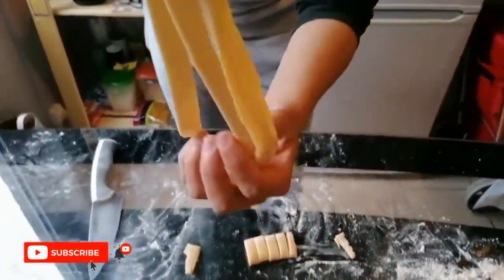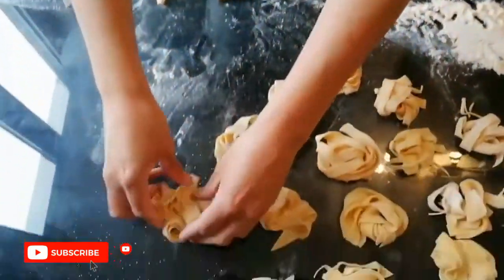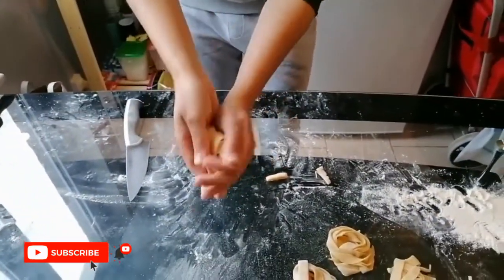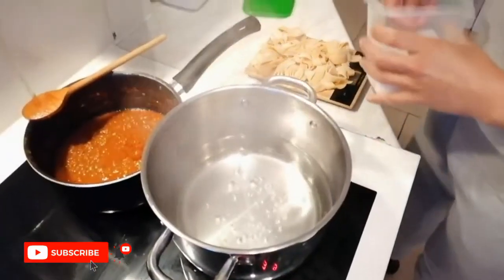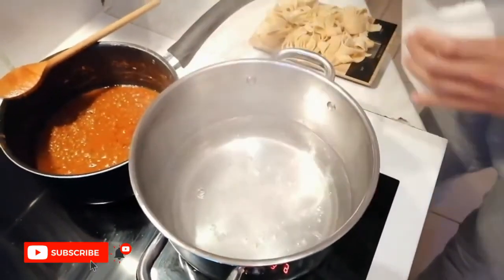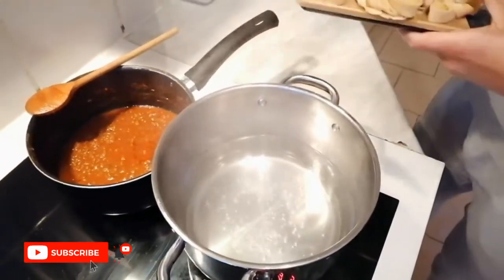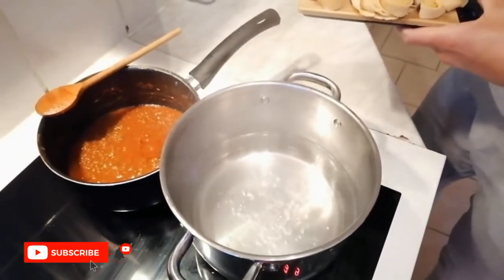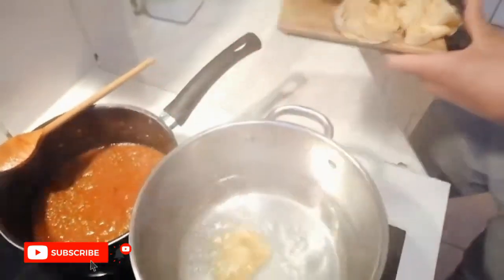We made a lot of pasta today, so we will cook a part of it and the rest will go into the freezer — you can keep it in the freezer for a long time. We have some boiling water, we add some salt into it. We add the portion for two people, which is around 180 grams of tagliatelle. Fresh pasta will take between 8 to 12 minutes to cook.